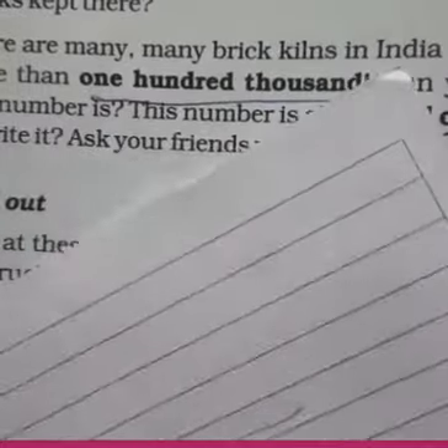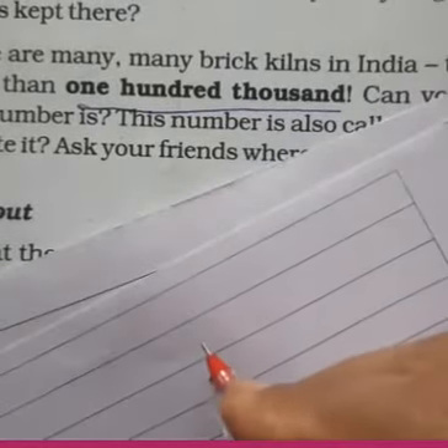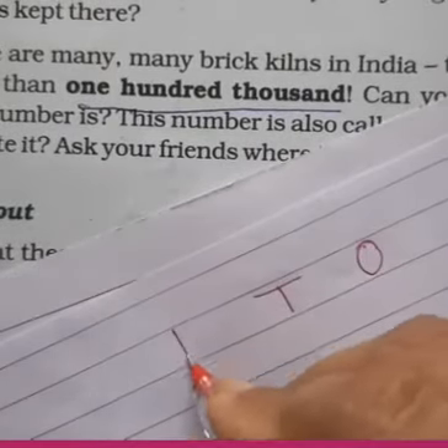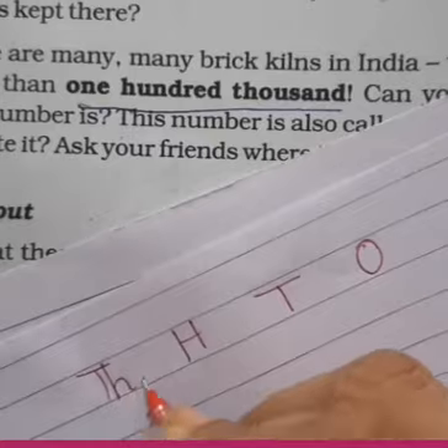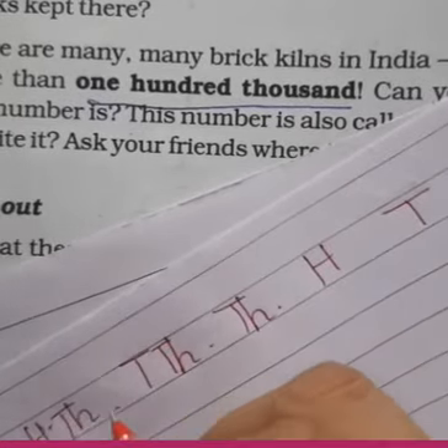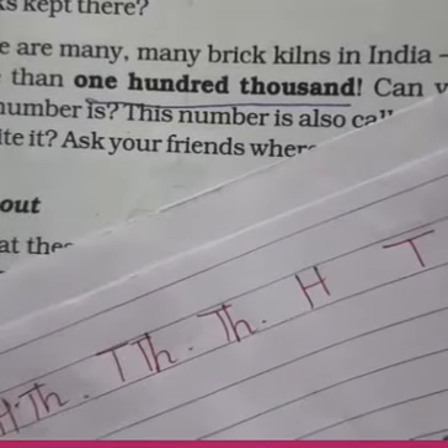The place value chart — how does it work? We start from right to left: ones, tens, hundreds, thousands, ten-thousands, and then comes one-hundred-thousands. This is your Indian system of place value. Once, tens, hundreds, thousands, 10,000, and 100,000.